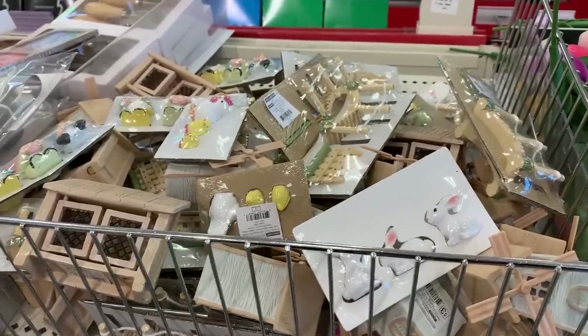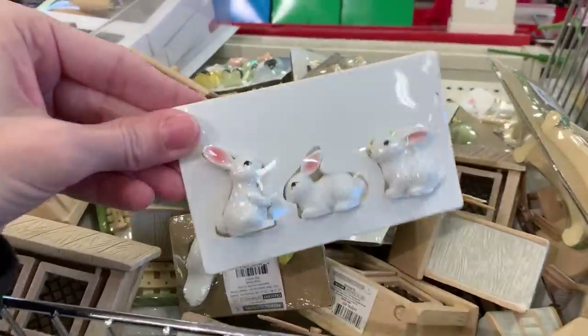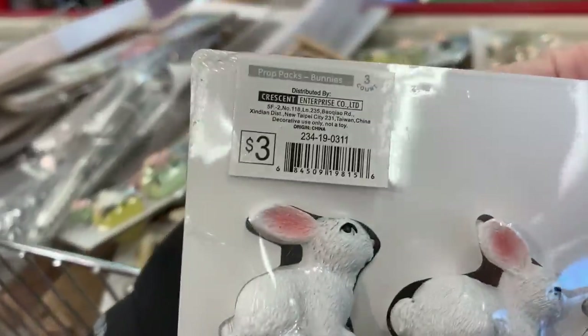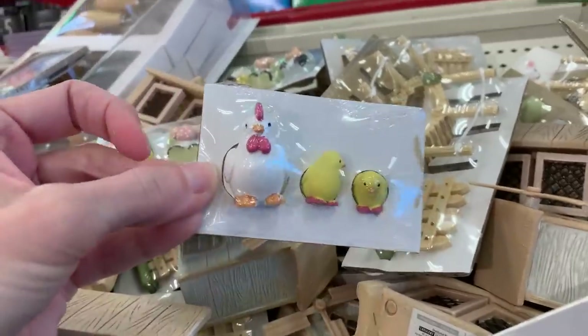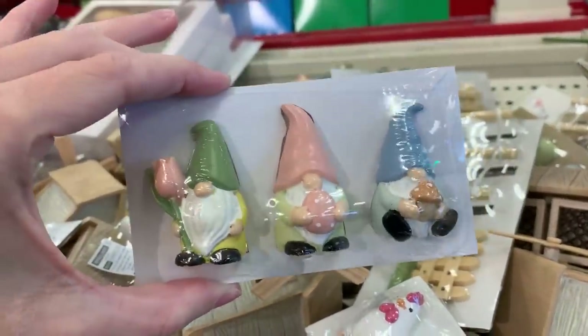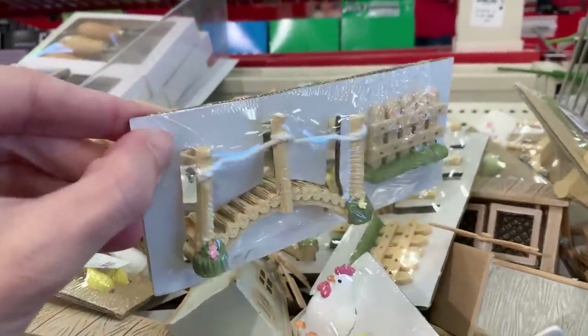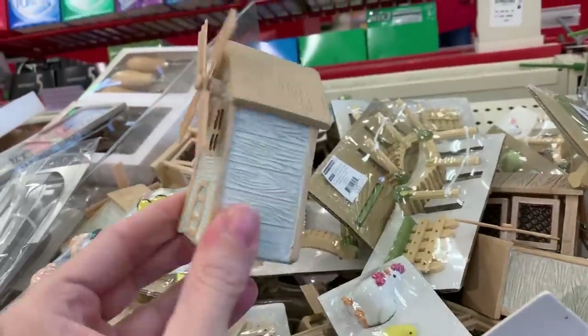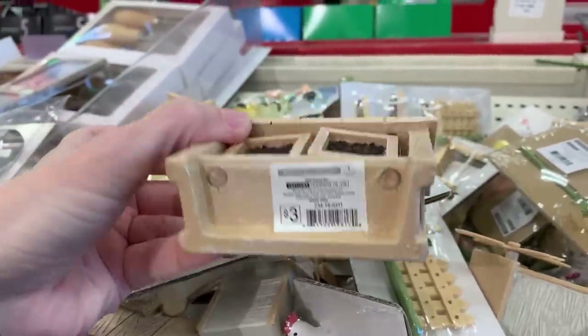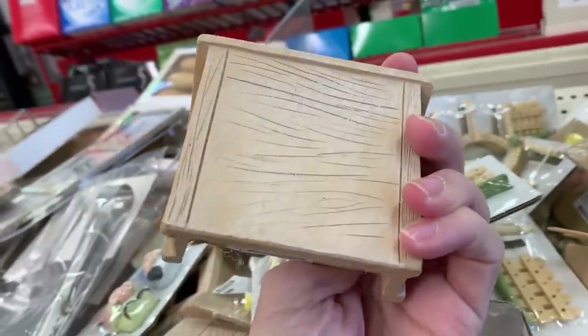These next items are actually intended for fairy gardens, but honestly some of these could be used for Easter too. They're miniature animals and accessories — there are packs of rabbits and chicks, which would be nice for Easter decorations. There are also some gnomes, a bridge, a little windmill, and even a rabbit hutch slash chicken coop. All of these items are $3.